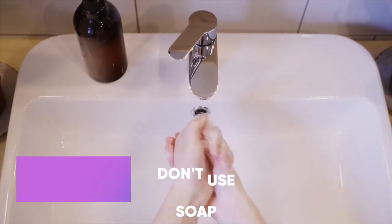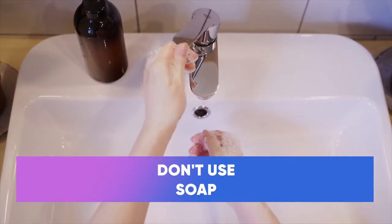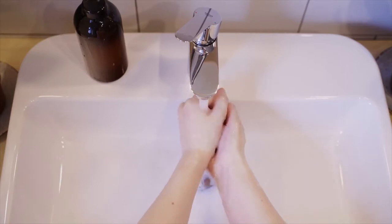First of all, you don't use soap. What is soap? Soap is anything that makes bubbles. How do you make bubbles? You make bubbles by using a surfactant. A surfactant is a molecule that enables the construction of bubbles to happen.